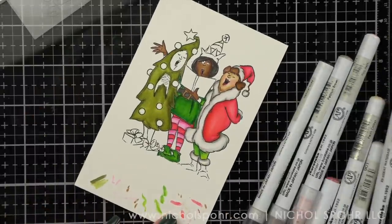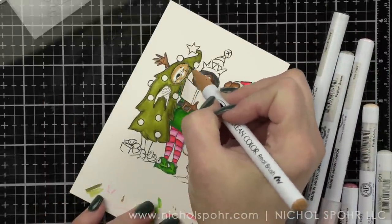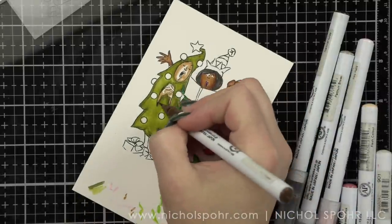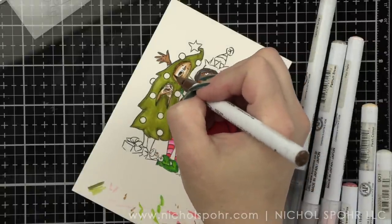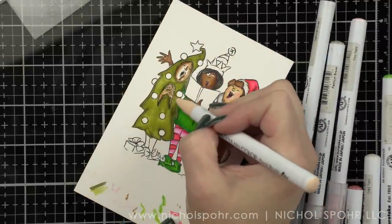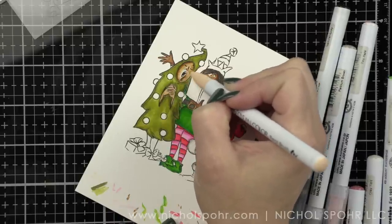It would have been smarter to work left to right, but this is what we're stuck with. I've got my beige and flesh color, and I'm going to pull in a little mid-brown. I use mid-brown and beige for the girl in the middle, and beige and flesh color for the lady on the right — basically only three colors and a blender to achieve different skin tones.